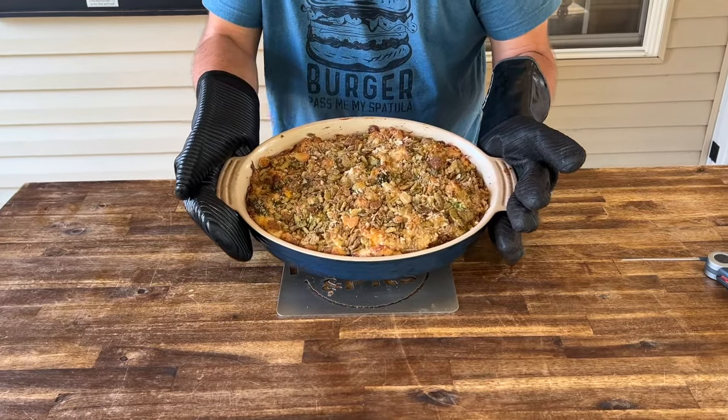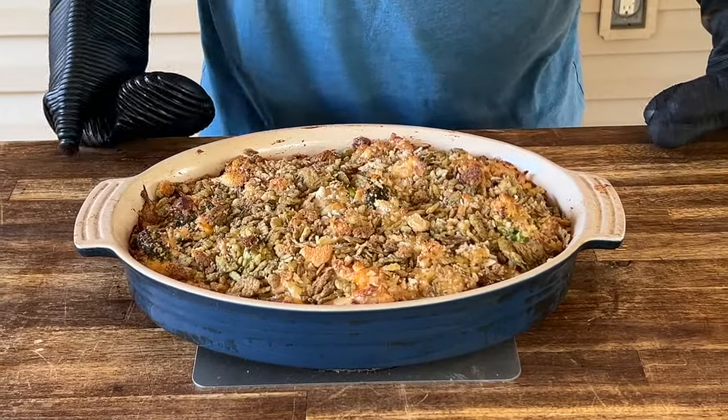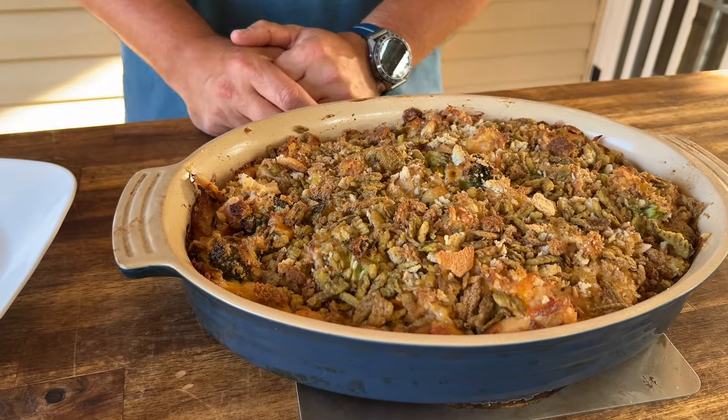Just like that, our cheesy bubbly chicken broccoli and rice casserole is done. Obviously you've got to let it cool — that thing is piping hot. It was on the smoker roughly 50 minutes. If there's one piece of advice I can give you, especially with the holidays coming up and all the casseroles: don't make it and think in terms of time. Don't say it'll be done at 30 minutes at 350. Thermometer, thermometer, thermometer. The point is you've got to get the internal temperature. When you're dealing with leftovers, there's a thing called the food danger zone — you can check that out. I let mine go to about 160 degrees for leftovers.